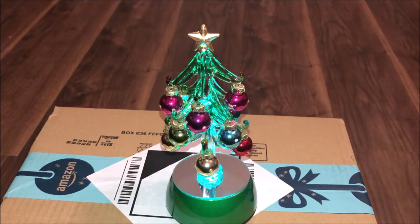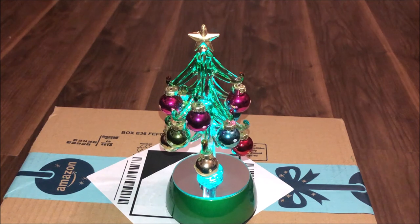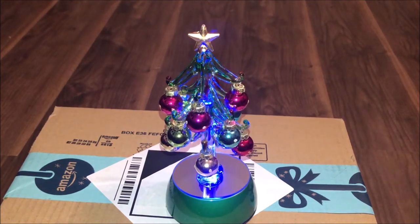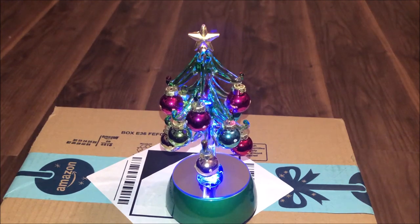There you can see the tree changing colour, now with the batteries in. You can see that it's changing from blue to red, so all the different lights there. I'm really happy with that — lovely tree.